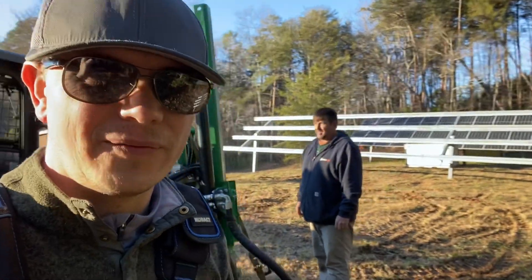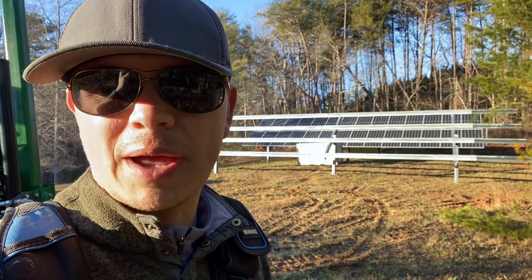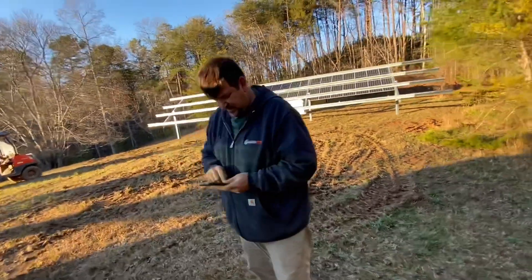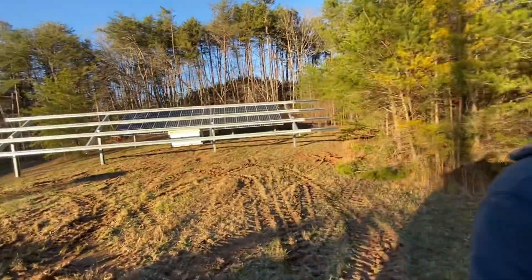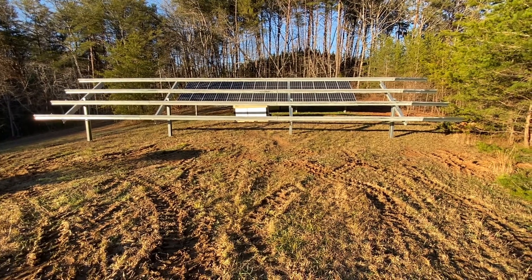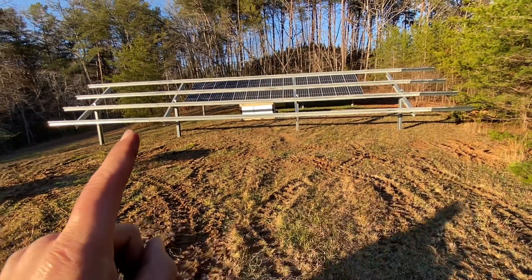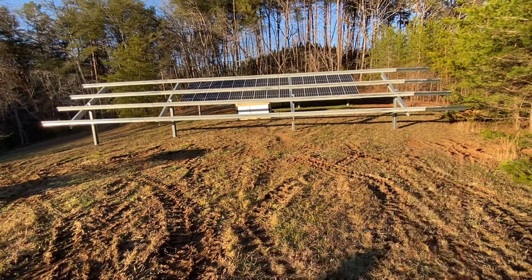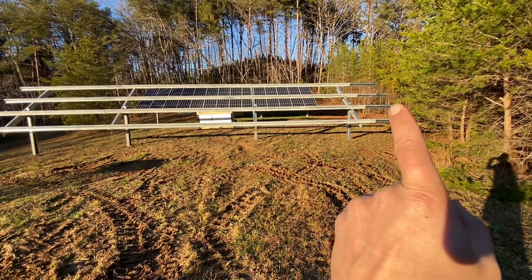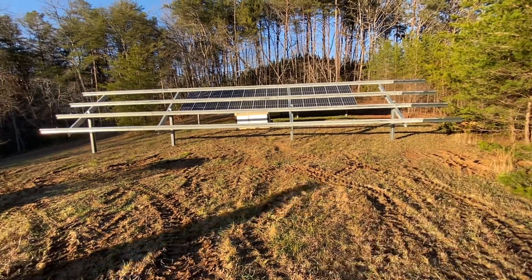That is the end of our first day. It's getting a little cold up here — we got one rack built and the posts in for the other rack. Scott and I don't always work together anymore unless we're working together. There's a set of cantilevers, and the reason you have to do that now is because all the panel manufacturers have started making panels wider than 40 inches.